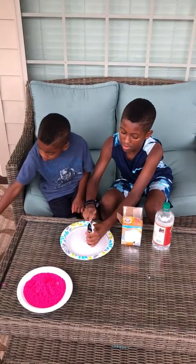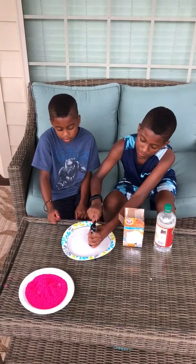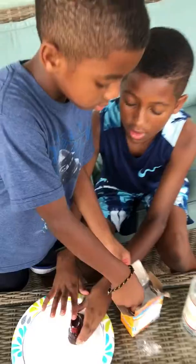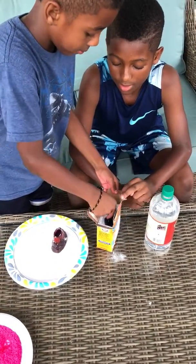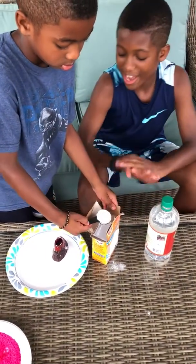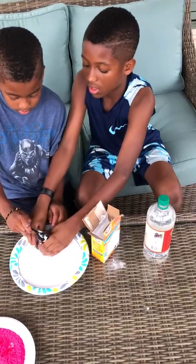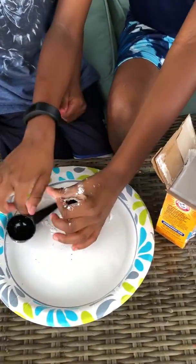Spencer is putting this in. We need the exact amount — so if we get two tablespoons or whatever this is of baking soda, we have to get the same amount of vinegar. So we're putting that in.